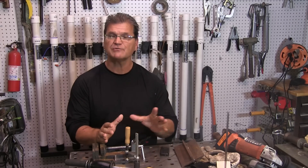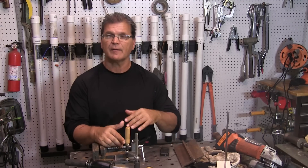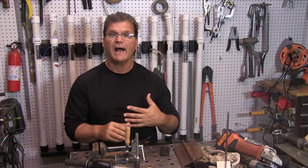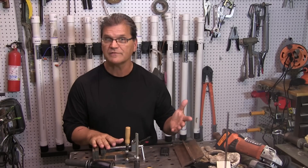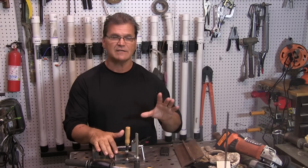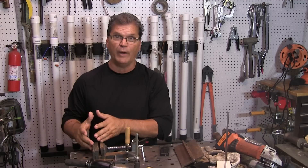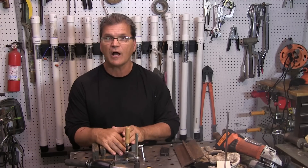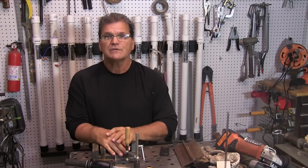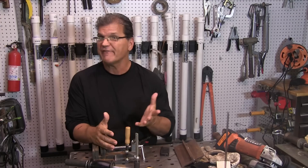When you're using silicon bronze with the TIG process, what you're doing technically is called TIG brazing. A lot of people, including myself, will accidentally say 'TIG weld it with silicon bronze,' but actually it's brazing. The definition of brazing is basically above 840 degrees Fahrenheit but below the melting point. And that's what you're doing with silicon bronze when you're working on steel. So what are some of the uses of silicon bronze that I have found?